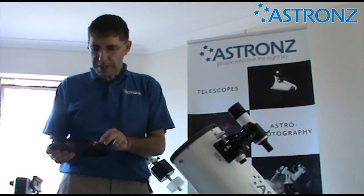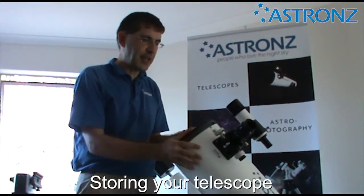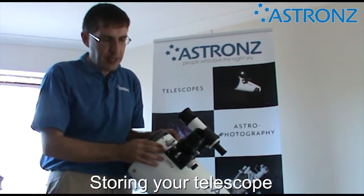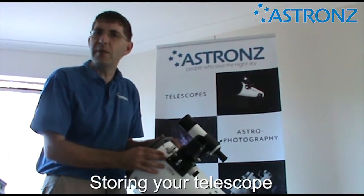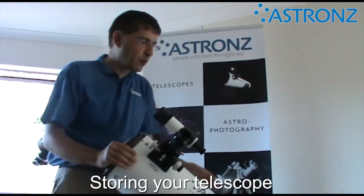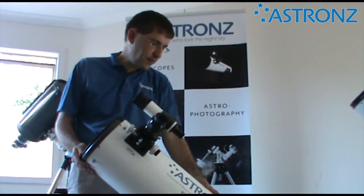For safely storing your telescope, make sure you put the dust covers on to keep dust out — the same with the finder scope. The base of the telescope is basic MDF timber, so make sure it's stored in a dry place. If it gets wet with dew during an observing session, make sure it dries off before you store it away. The same applies to the optical tube — if it has dew on it, dry that off and store it in a dry place.